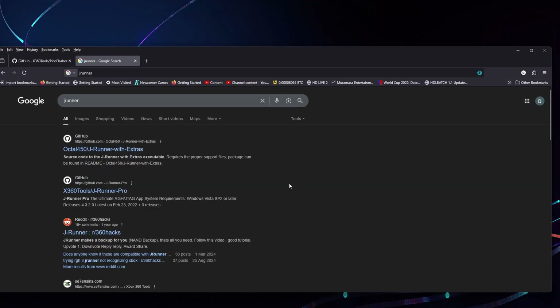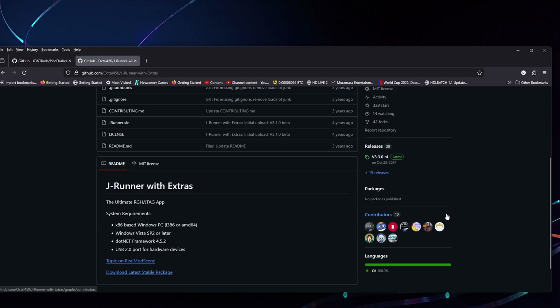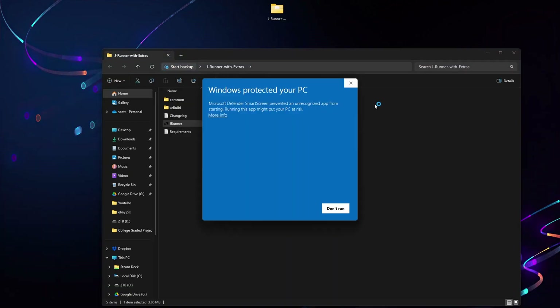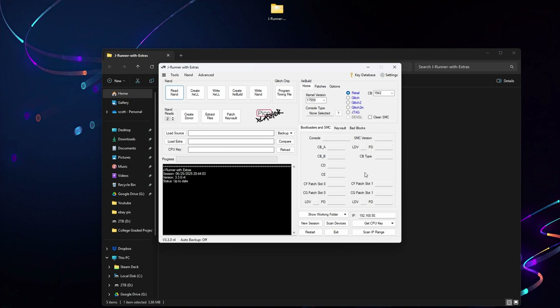The next bit of software you want to get hold of is JRunner — again you should find it on GitHub. Just download the latest version, the JRunner with Extras zip file. Now that we have that, start it up. You should see there that the Pi Pico is now recognized as a Pico Flasher, so now you're ready to use it for RGH-ing your Xbox 360.